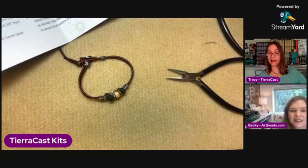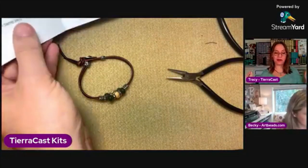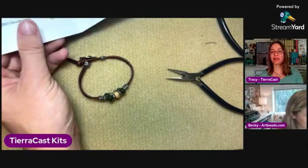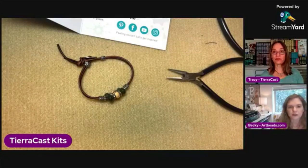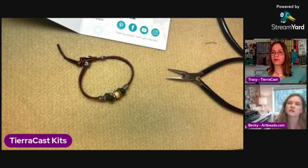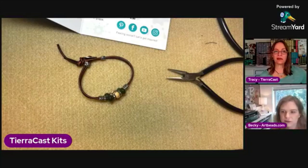Something I didn't mention — when I'm working with leather cord, I always give it a little pre-stretch. I grab the ends and pull on it a bit so that the bracelet doesn't stretch out after. It's kind of a good practice with a lot of different cords like nylon cord as well.